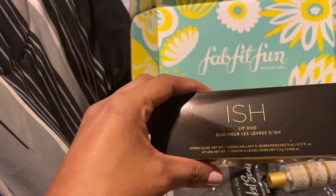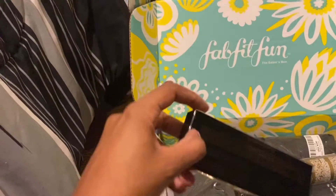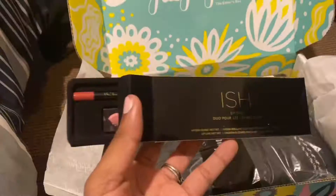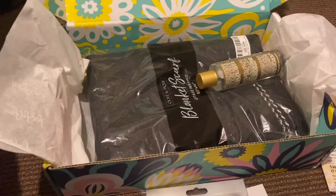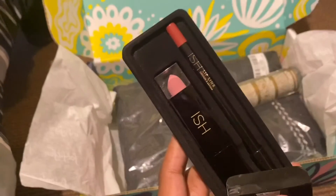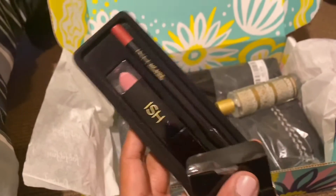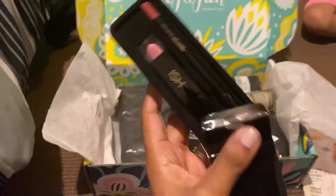It's called the ISH Hydro Gloss — the name is kind of in French. I'm going to go ahead and open this to see what it looks like. It comes with a lipstick and a lip liner. I really don't wear lipstick or lip liner but I will give it a try.